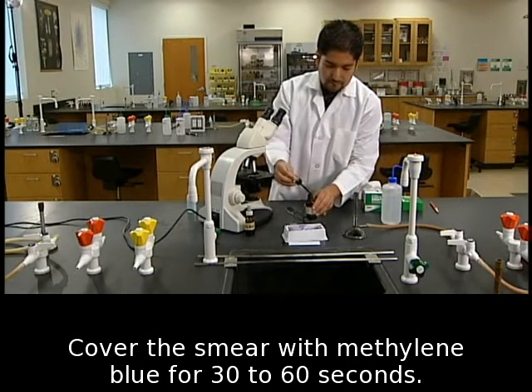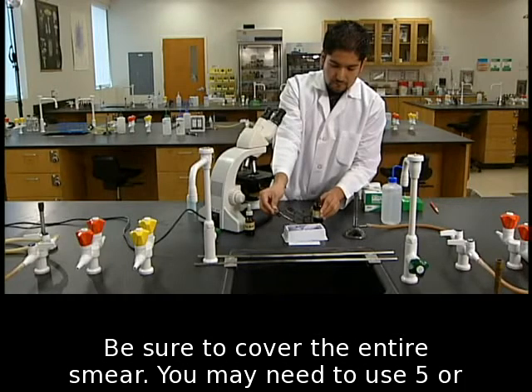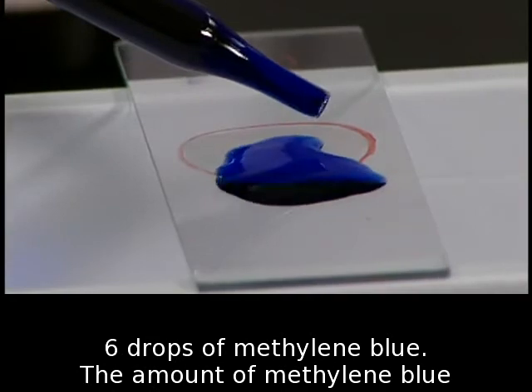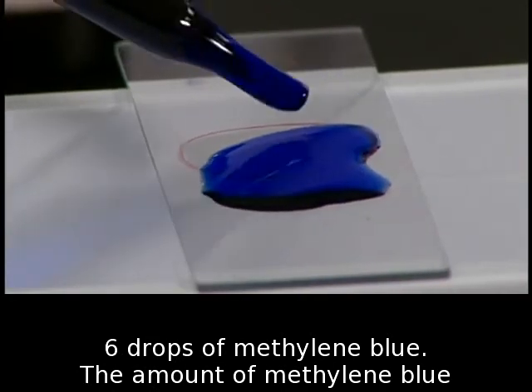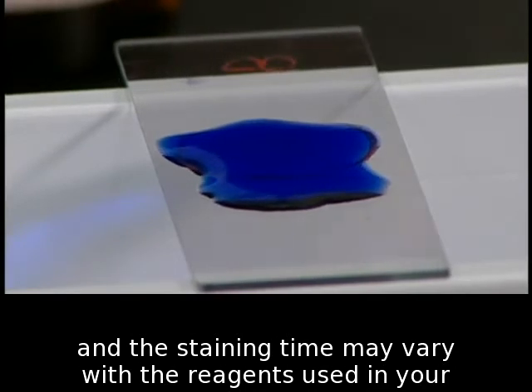Cover the smear with methylene blue for 30 to 60 seconds. Be sure to cover the entire smear. You may need to use five or six drops of methylene blue. The amount of methylene blue and the staining time may vary with the reagents used in your lab.